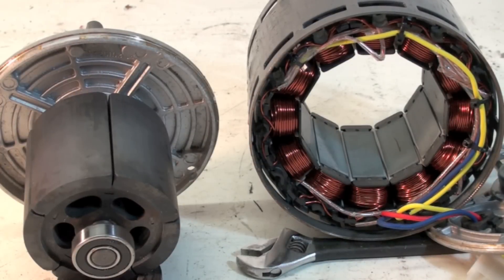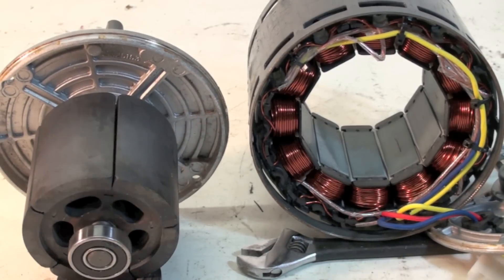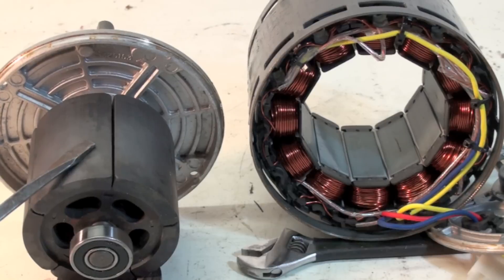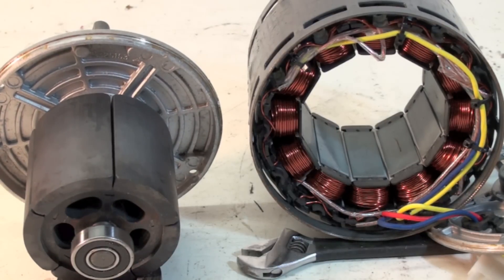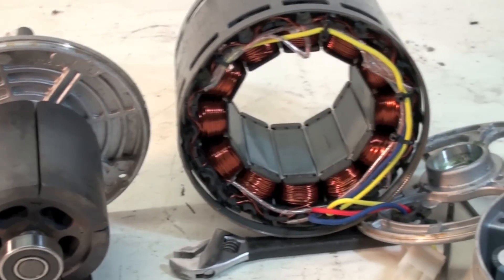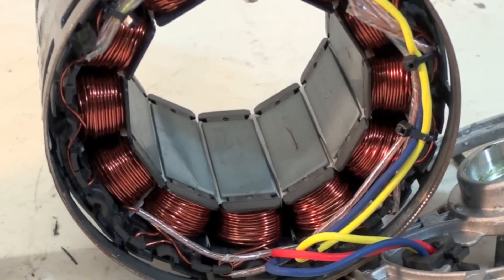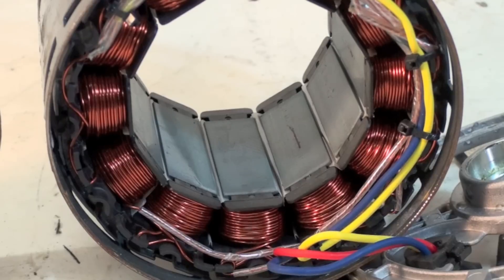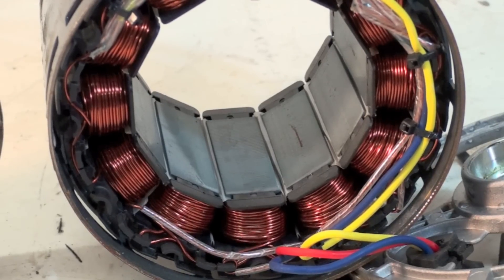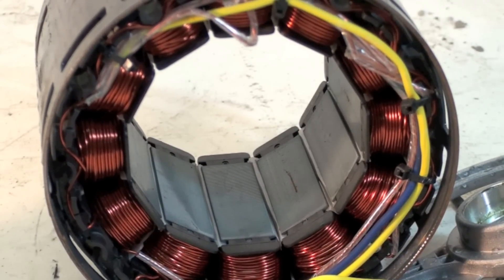Here's a view with the rotor removed. This is a permanent magnet rotor, and over here we have the windings — a little bit different looking. There's no start winding, there's no run winding. It's three-phase, but it's three-phase DC.